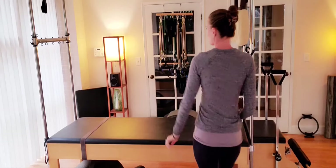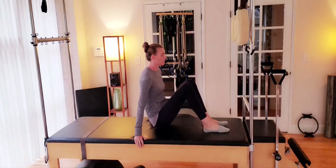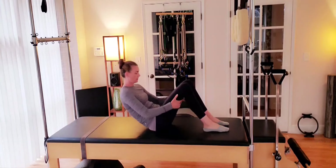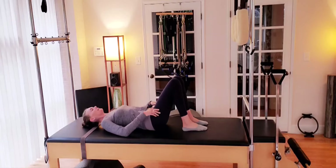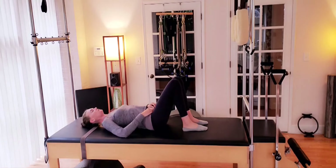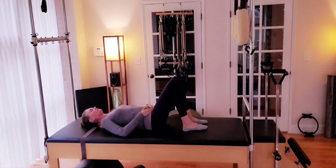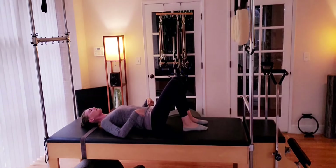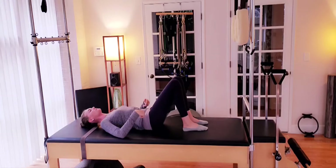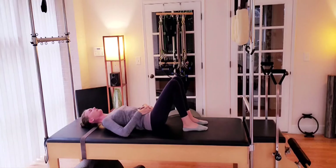Alright guys, we are coming to the mat and we're going to lay down nice and flat, curling back to the mat, finding that neutral spine — that little tunnel between the small of the back and the floor — making sure that the pelvis is in neutral. So pubic bone, ASIS, those outside hip bones are on the same plane. We're not over tilted with that scoop and we're not overarching with the rib flare. So we're going to find neutral.